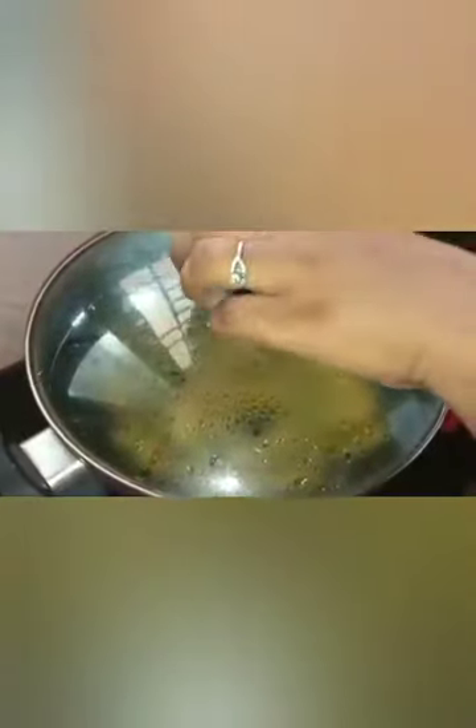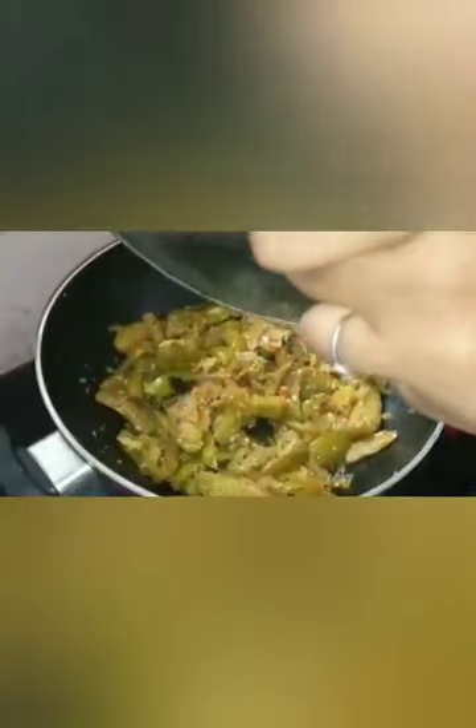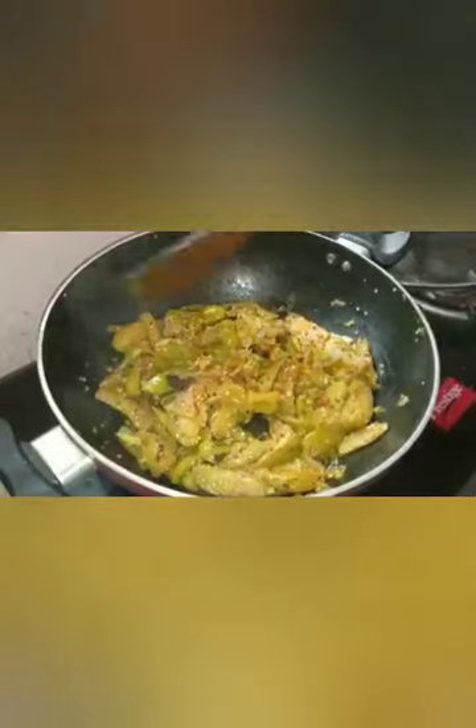Now I will make the dough in the middle.